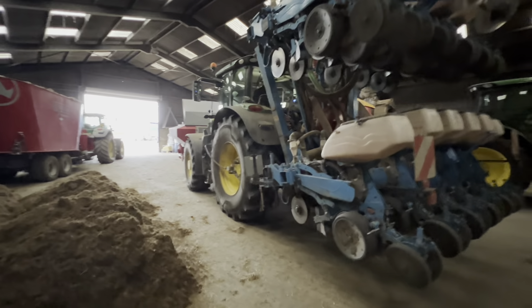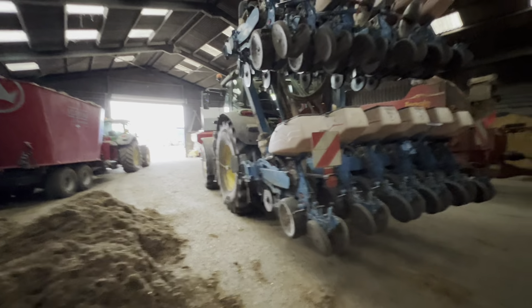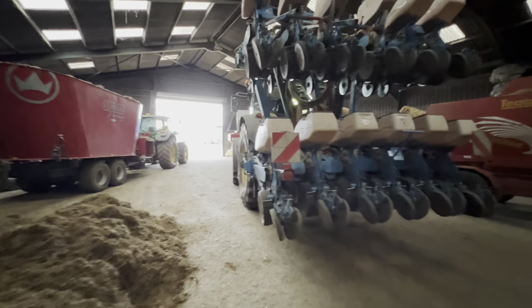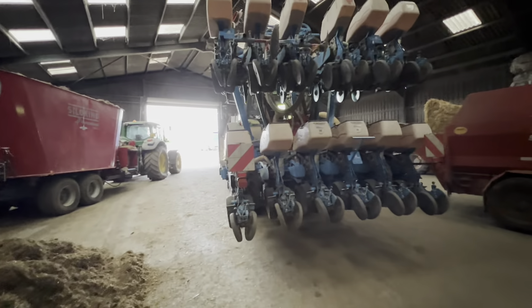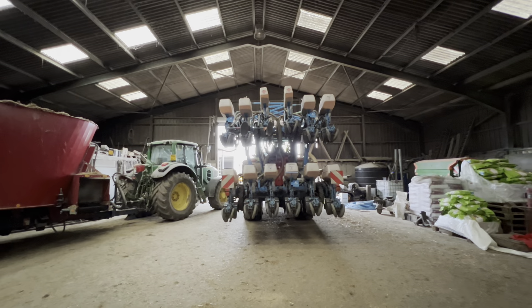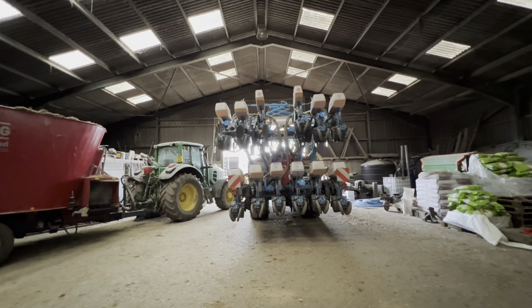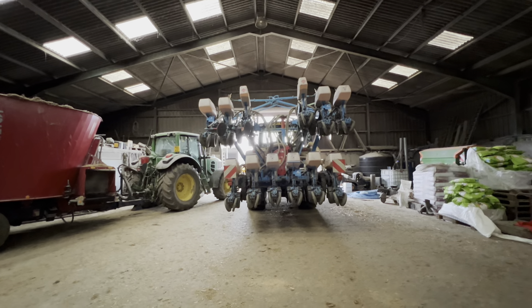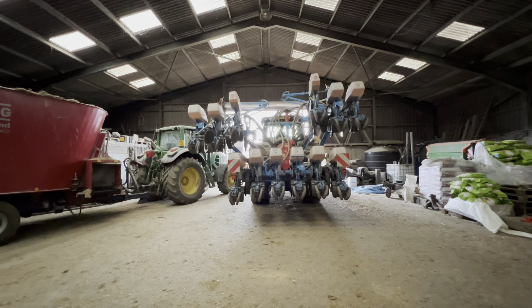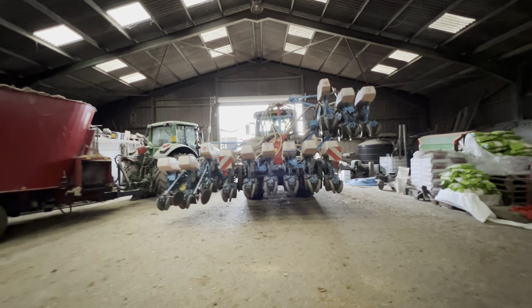Maize doesn't like compaction either, so any way that we can reduce that by increasing the tire's footprint and letting some air out is all good. We'll just unfold it now and that'll give us access to those compartments so we can fill them with seed.